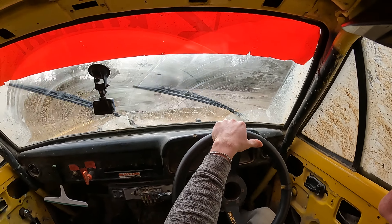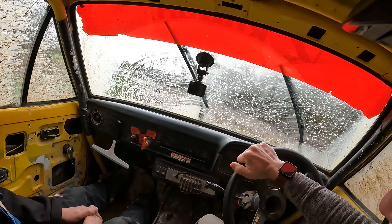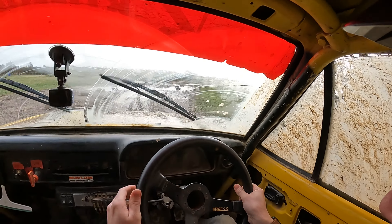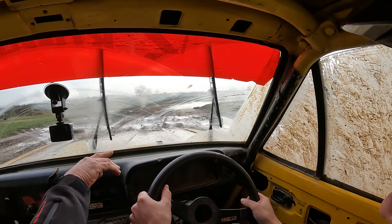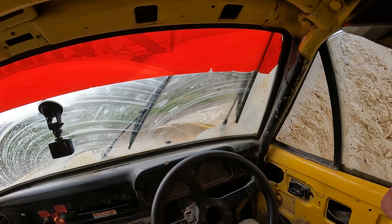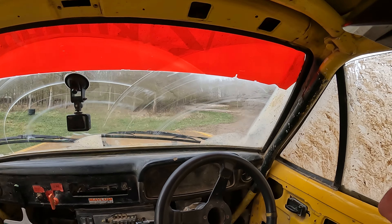Turn to the right. Good. Keep the tyres on my side. Good. Down the middle. Remember it tightens on the concrete. Go through the puddle, keep tightening to the right. You could have had that good, but you've obviously locked it and sent it out.